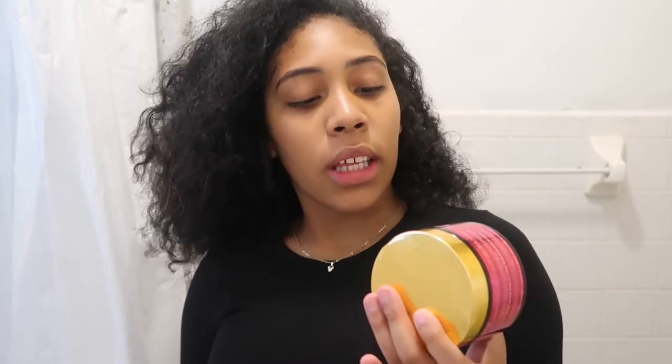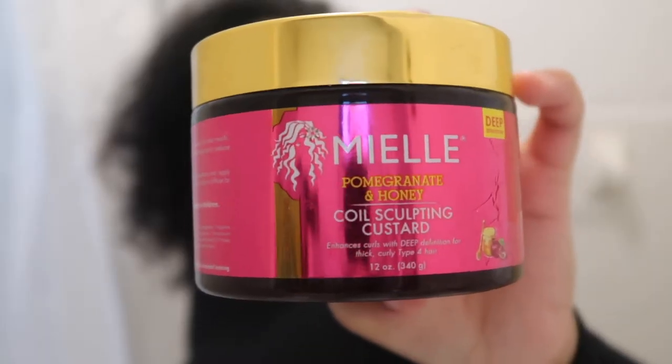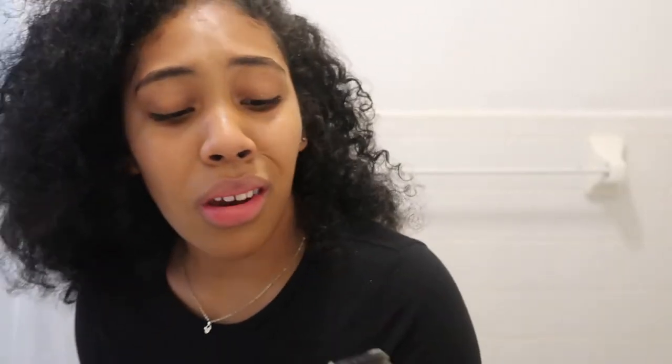I love it so much that I actually have two of them. For my last product, I'll be using the Miel Pomegranate and Honey Coil Sculpting Custard. Miel was having a sale and I got a couple of products and I love them. When I picked this one out I didn't think it was going to be like this — it looks kind of like a gel but it's a really weird texture. I'll show you guys later when I put it on my hair.